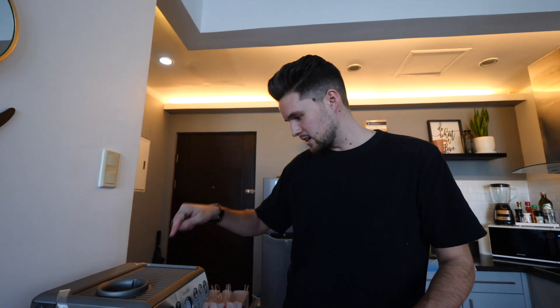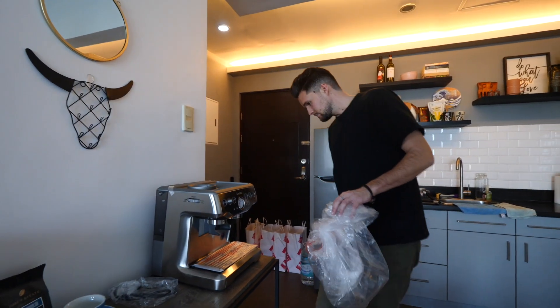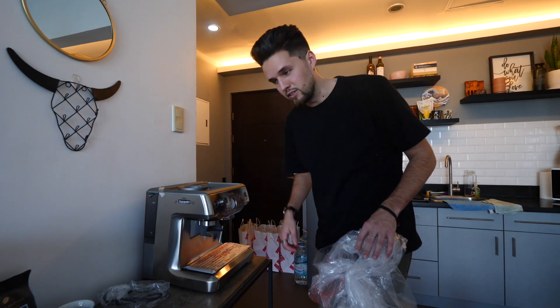Going to put the bean hopper together, get it turned on. You should clean it first, right? Going to make sure we've got some water in it, run through some water to clean it a little bit, and then we'll try and make our first coffee.